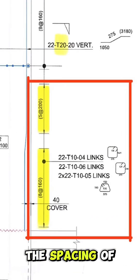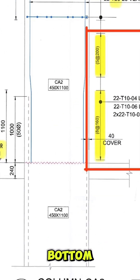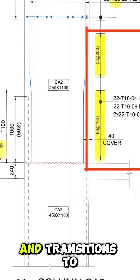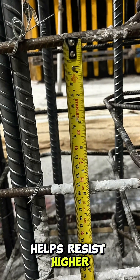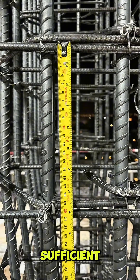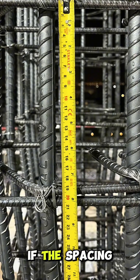Next, we check the spacing of the links. As per the approved drawing, the spacing is 160mm near the top and bottom, close to the slab soffit level, and transitions to 200mm at the mid-span of the column. This is because closer spacing helps resist higher shear and confinement forces, while wider spacing at mid-span is sufficient due to lower stress in that area.